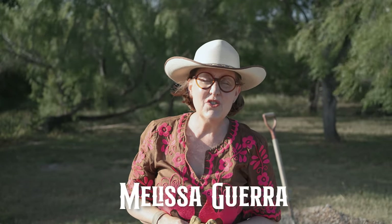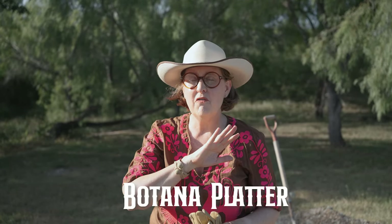Hey y'all, I'm Melissa Guerra, I am the kitchen wrangler and I am testing out a new grill which I thought I would share with you. Another thing I wanted to share is my five top tips for making a carne asada, which I'm going to convert into a border specialty called a botana platter — an incredible smorgasbord of beautiful roasted meats and vegetables that we enjoy here on the border, with a few quesadillas added at the end.